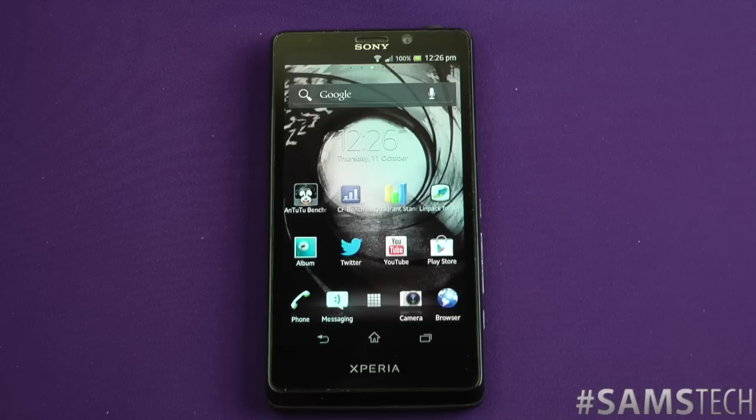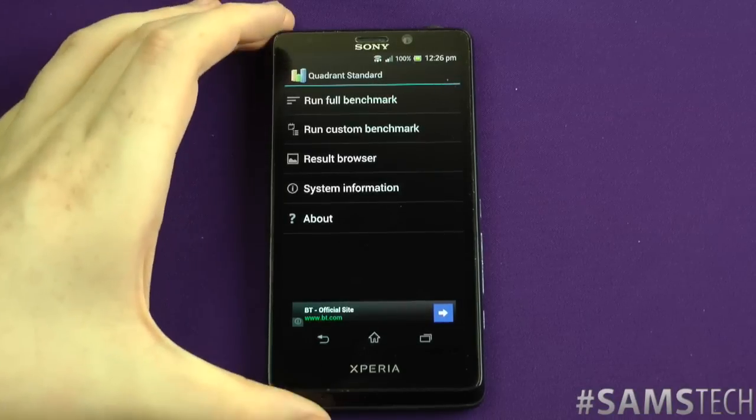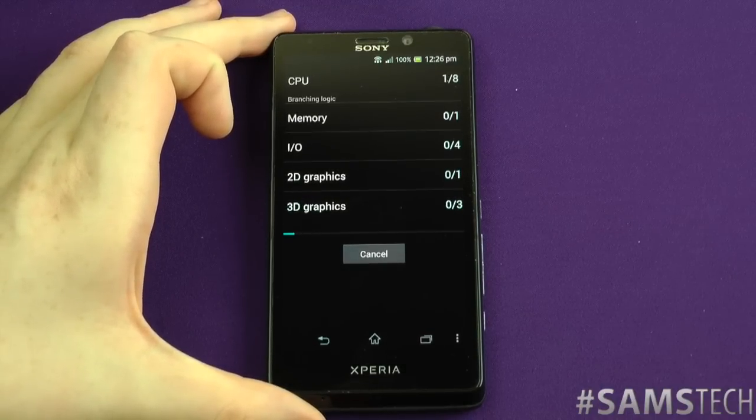Regarding benchmarking — I've said it many times — it's an indication of where a device could potentially be, but other things go into it, such as usability and how fluid it is in everyday usage. Benchmarks are a good idea but don't give a true representation. Anyway, let's run Quadrant first. As you can see here, I'll run the benchmark and off it goes.